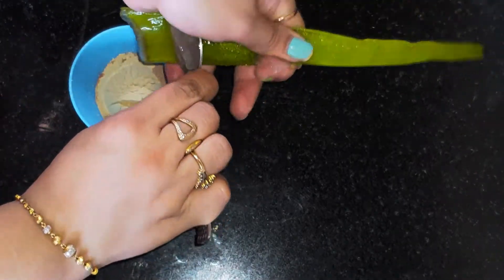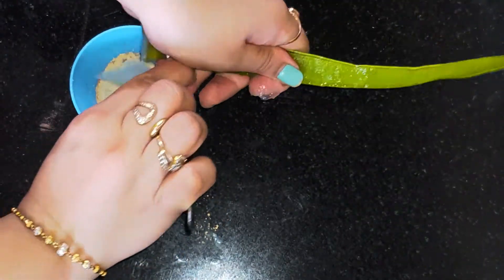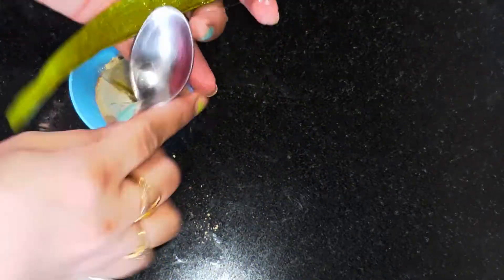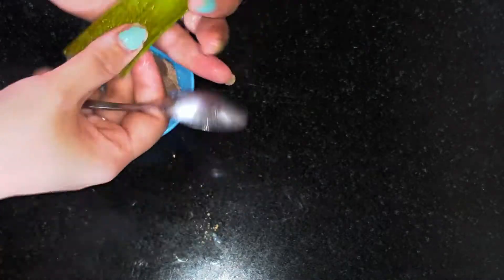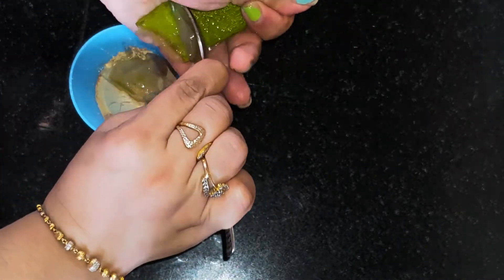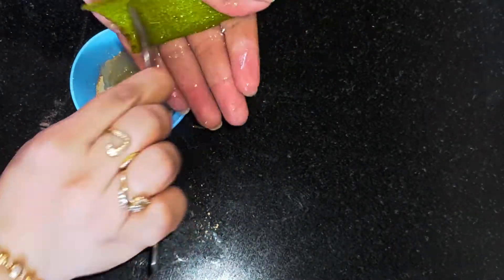I'm using fresh aloe vera, but you can also use normal aloe vera gel of any brand you prefer. Aloe vera is of course very good for your skin — it helps in hydrating and moisturizing your skin, and it also helps to soothe any kind of rashes, pimples, or acne.